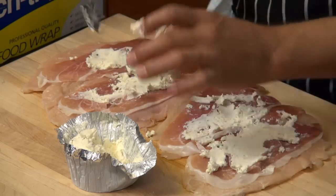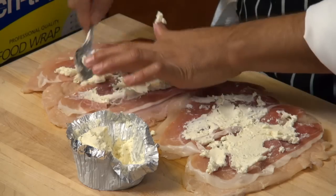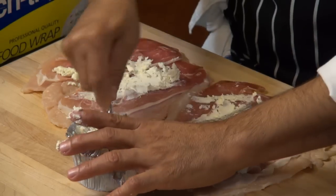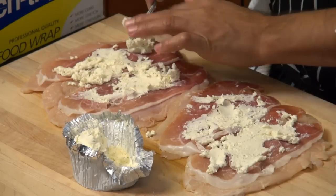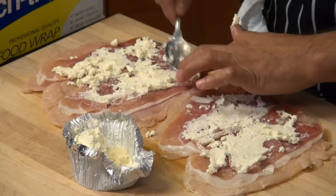This makes a really nice dinner entrée or even a lunch item. I'm also going to be making a nice garlic wine sauce to go along with this.